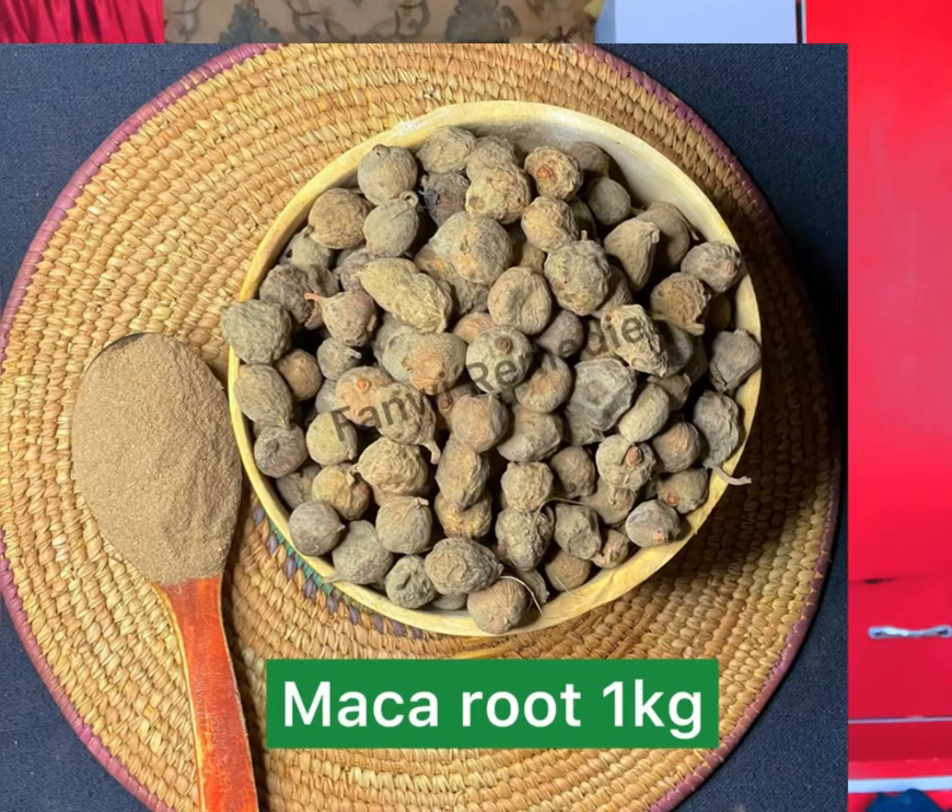Maca is really good — it is the most common ingredient used to grow the butt. One thing to note is that maca and walnuts almost look the same. Please do not go and get walnuts thinking it's maca. They look almost identical, so don't let them deceive you. This is the real maca — this is how it looks.